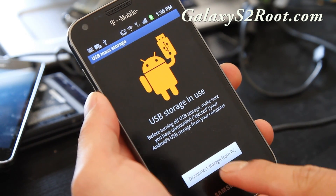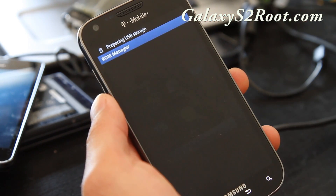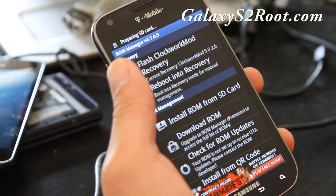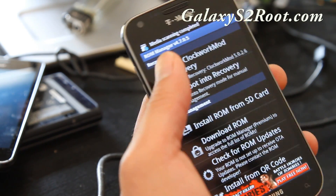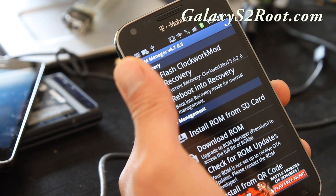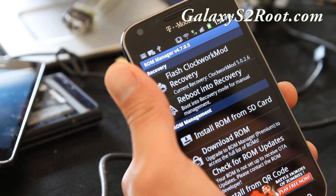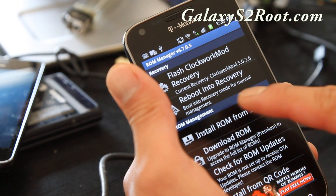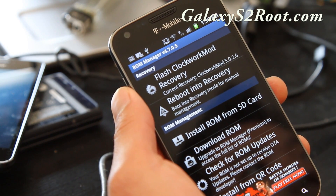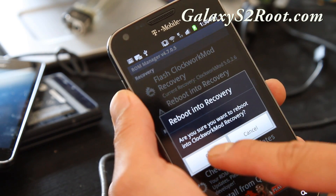I'm going to disconnect and go back to ROM Manager to check on it. You can use these menus but sometimes it gets a little iffy, so I'll show you how to do it manually, which is pretty simple anyway. Make sure you've made a backup and then reboot into recovery.